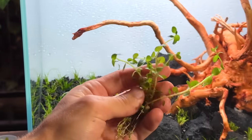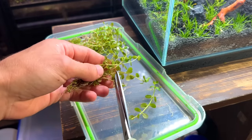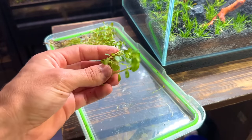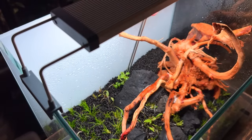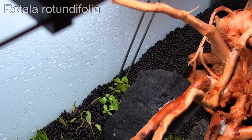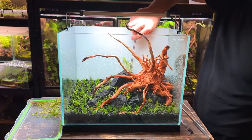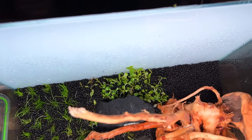Next up I'm going to plant some stem plants in the background. Here's a quick tip to multiply your plants so you haven't got to buy so many — just take some scissors and trim each plant in half. In no time the bottom half will send out new shoots and the top half will grow its own root system, essentially giving you double the amount of plants. The first stem plant going in is Rotala rotundifolia. They are really short at the moment but give them some time and they'll be at the top of the tank.